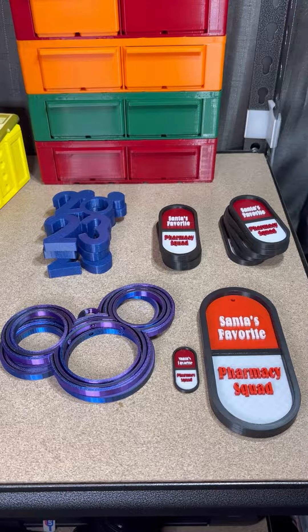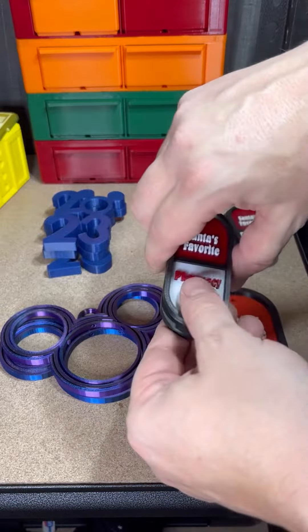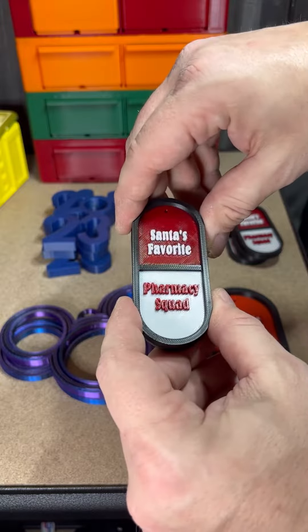The wife wanted to make some ornaments for her work to give out to each of the pharmacies to put on their pharmacy trees. This is one she came up with — she made it from scratch on Fusion 360.